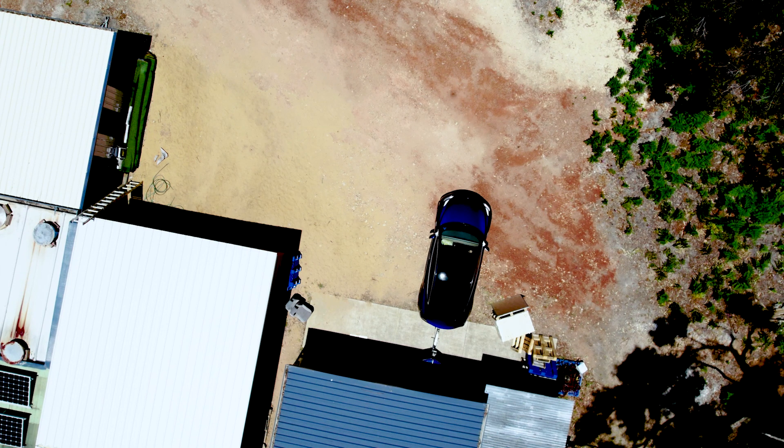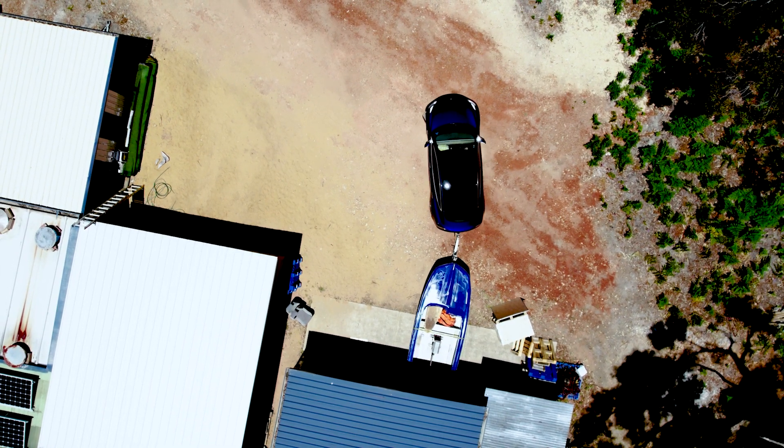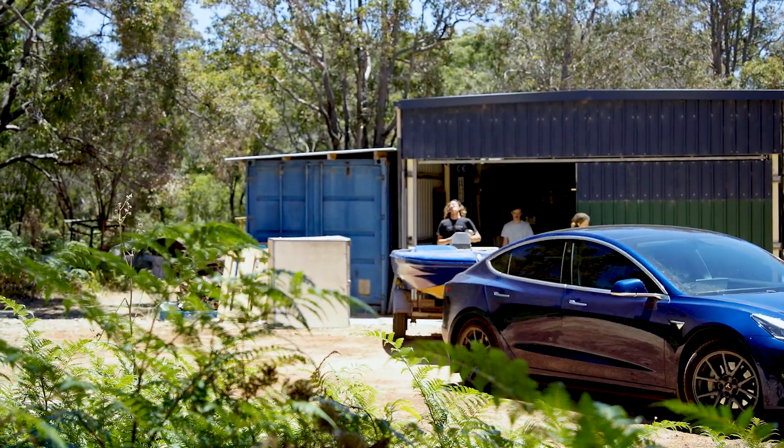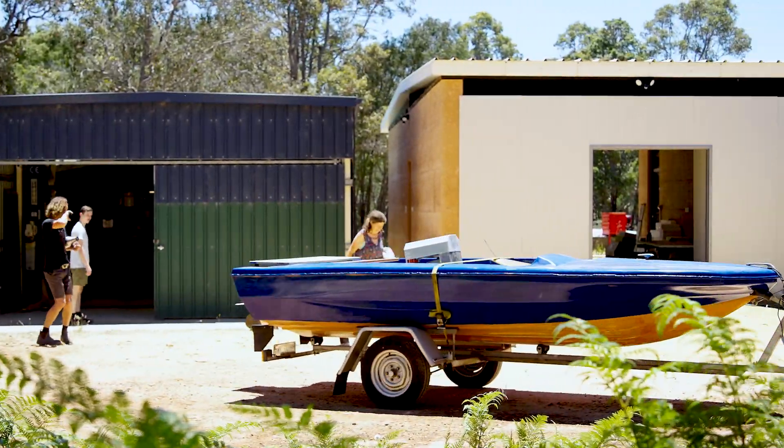It's just a bit of fun, you know. It's our Christmas party — today is actually December the 24th, so it's Christmas Eve, and this is our EV Power Christmas party. This is what we do for kicks.